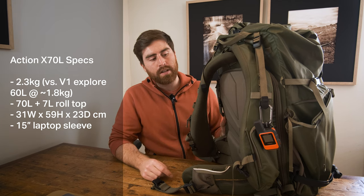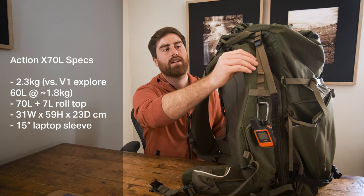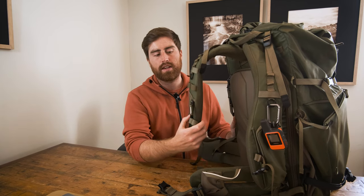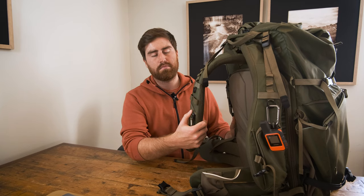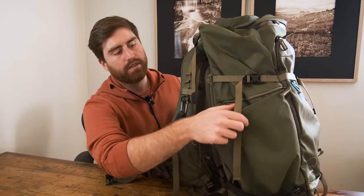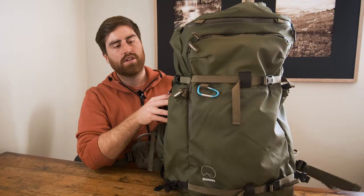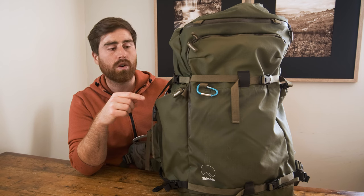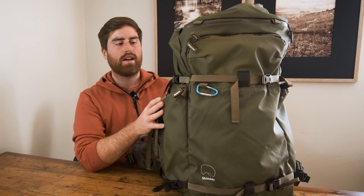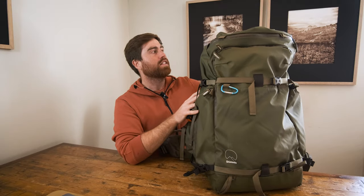The first improvement is the shoulder pads and the waist hip belt — much thicker, better padded, and more supportive, making the bag much more comfortable. There are also a few extra zip pockets, like this one here; they replaced the bungee cord version from the old bag, which I think is more useful. Most importantly for me, both sides of the bag have a tripod hole, so I can carry two tripods, or a tripod and a water bottle, which was a big upgrade for me and helps balance the load.